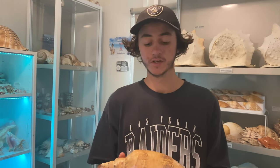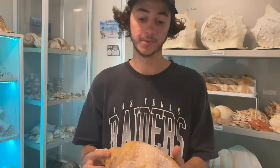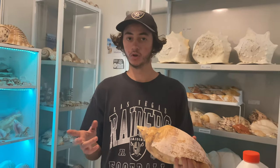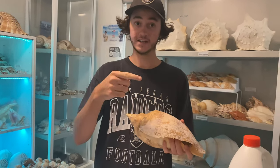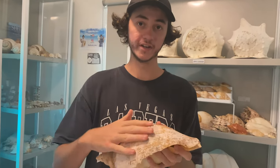What I also forgot to mention about using bleach to clean your seashells is it is very recommended to do it outside on grass or something. Because bleach can basically ruin your carpet, ruin your clothes, that sort of thing. So let's head outside and start cleaning up the shell.